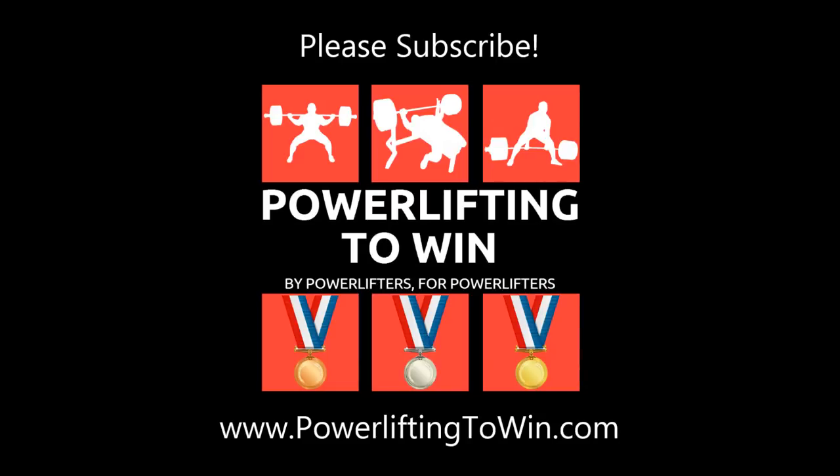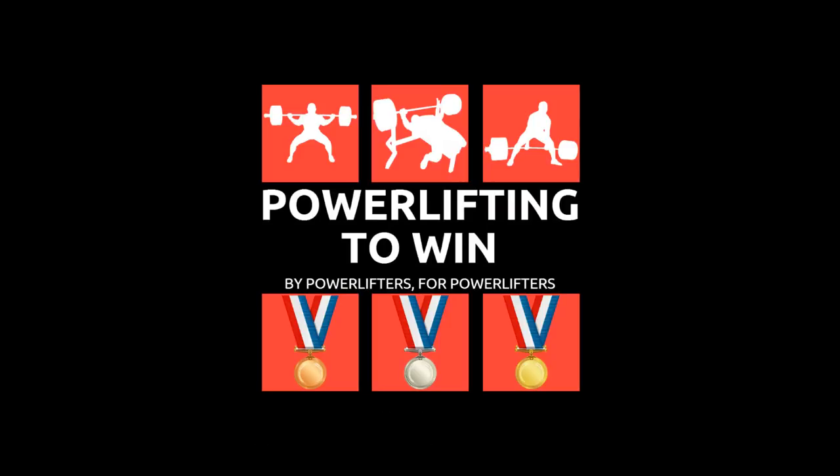I really can't emphasize enough that this video was actually the short version of my article on squat technique. If you still have questions, feel free to leave a comment. I highly recommend reading those articles — they're ten times better than these videos and will help you understand the squat on a whole new level. Article links will be in the description box, along with a link for wrist wraps. Let me know what you'd like to see in future technique videos — I'm about to put out a series on the bench and deadlift as well. Check out powerlifting2win.com for more great powerlifting information.